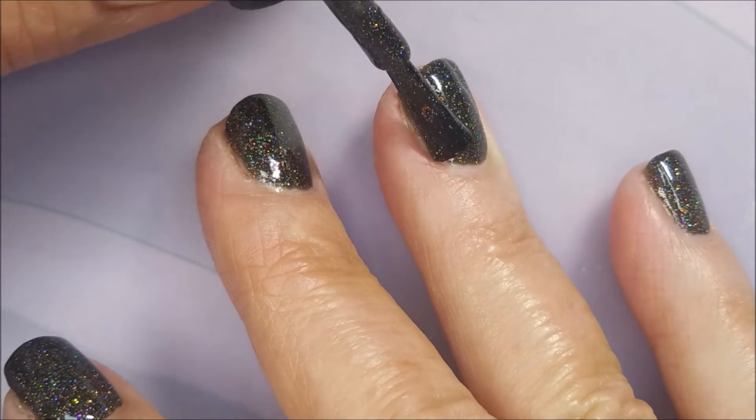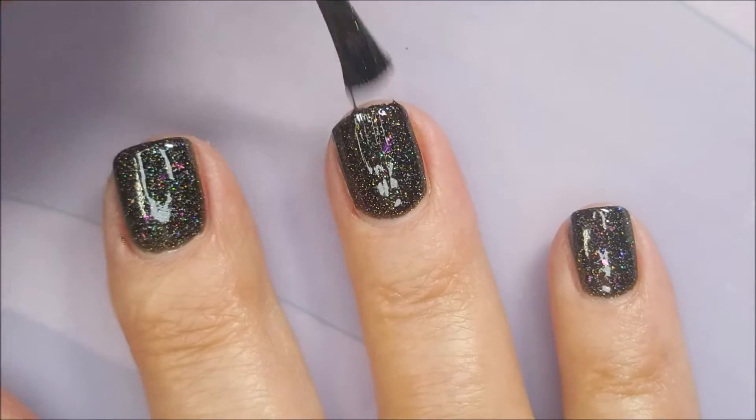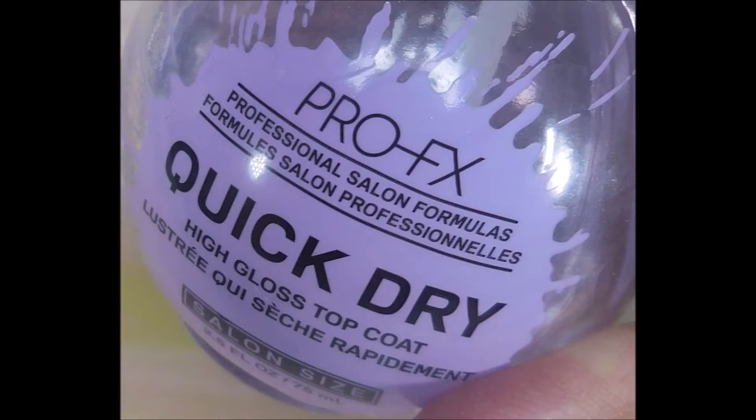We're going to go in with a second coat of No High-Fives Allowed. This is from her anniversary, Indieversary — it's part of the collection.